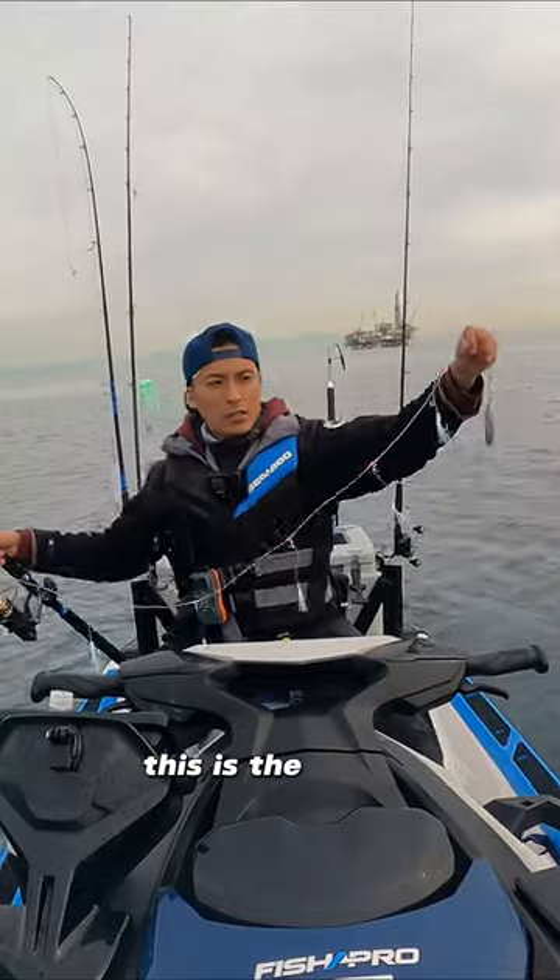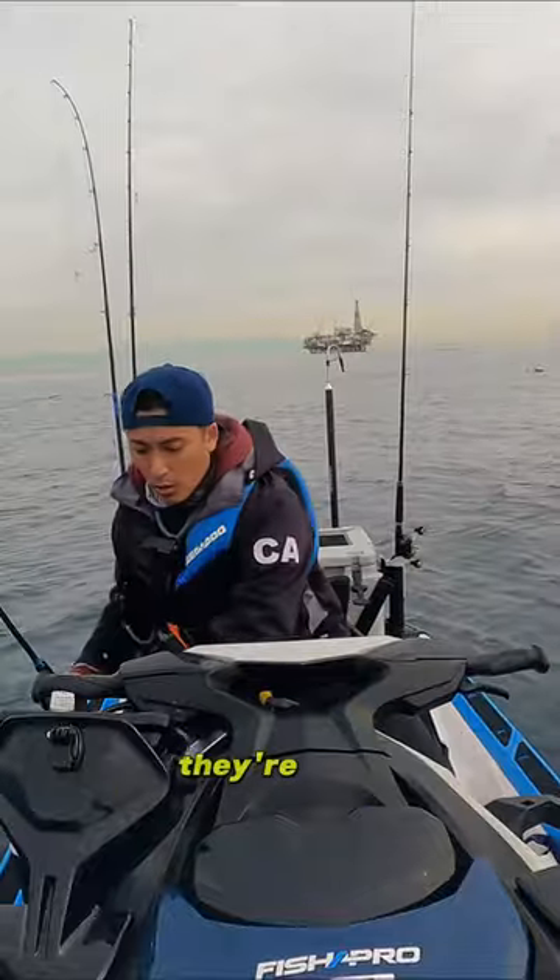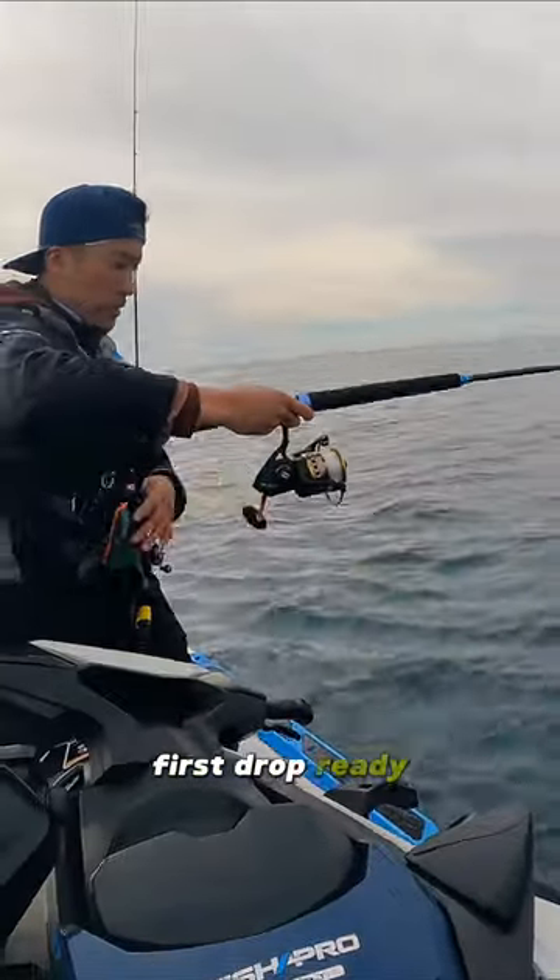There you go. This is the six hook sand-dab brick. Cut some squid up, attached to each of the hooks. They're solid. First drop, ready, go!